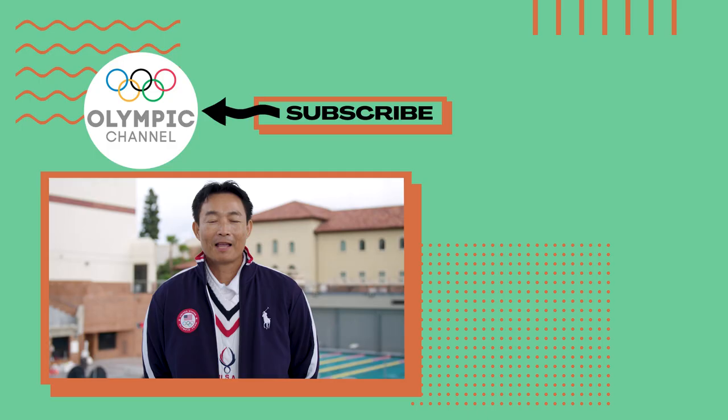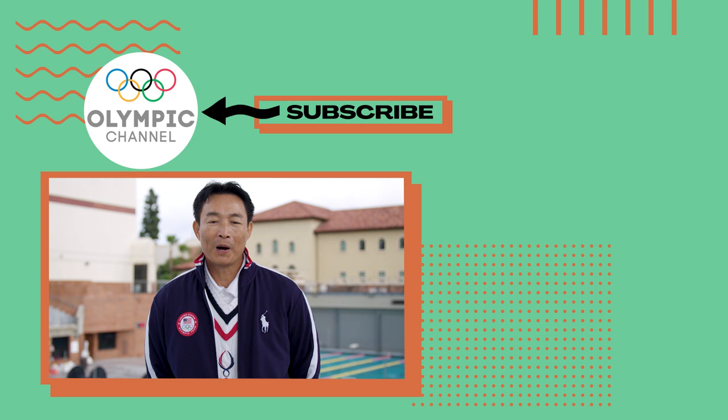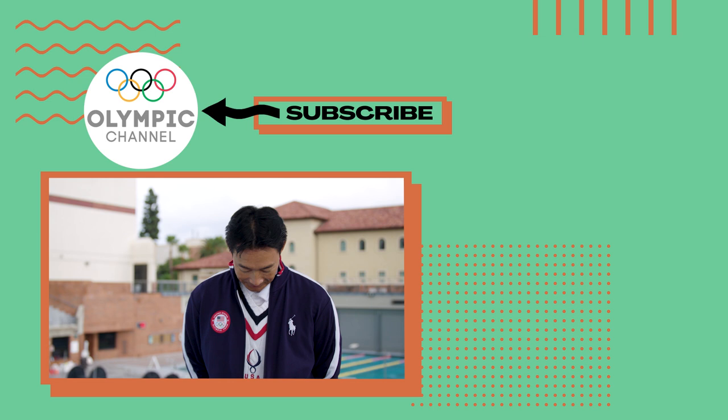Thank you for watching the episode today. Check out more of my tips in diving on the Olympic channel.